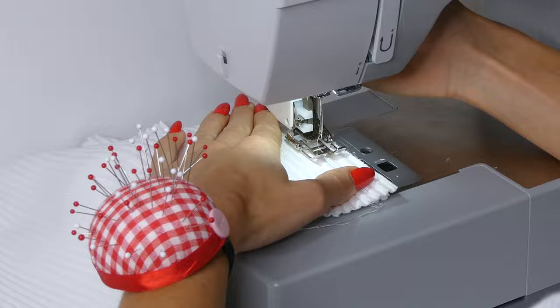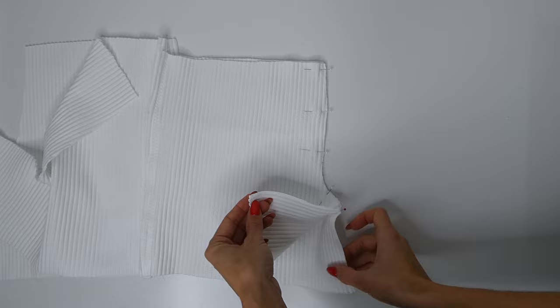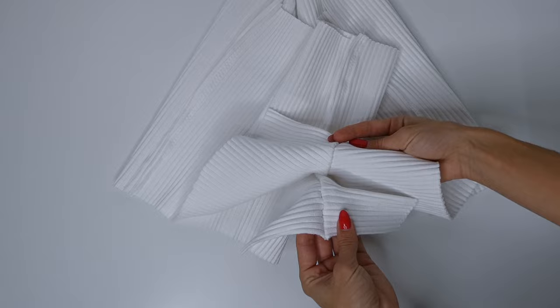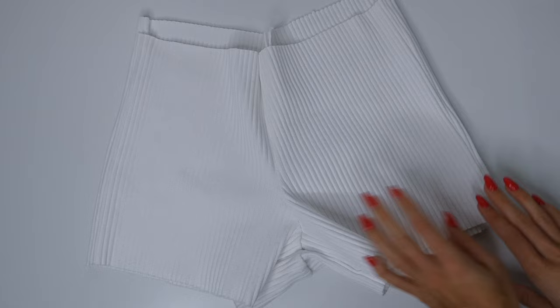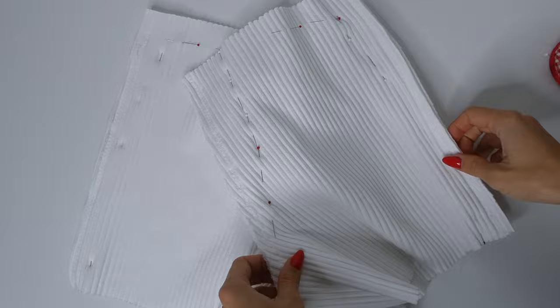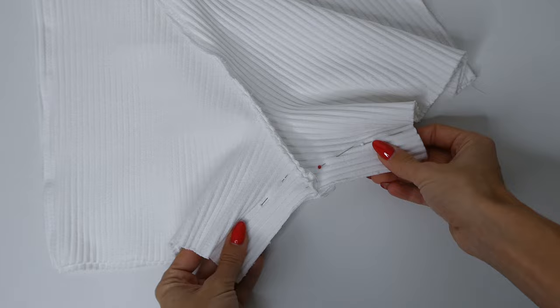Next we're going to attach the two front pieces at the crotch seam, right sides together, and then do the same for the back seam, sewing up to the end of that curve and leaving the leg open. Then we sew along where we placed our pins with a zigzag stitch. The next step is to attach under the legs, lining up the two center seams right sides together. It's important to try the project on throughout the sewing process and make any adjustments where necessary — this is easy to do on yourself if you don't have a mannequin. I'm going to take it in a bit at all the seams and lower at the waistband, then sew all those adjustments with a zigzag stitch, trim away any excess fabric, finish sewing the legs closed, and cut away that excess.